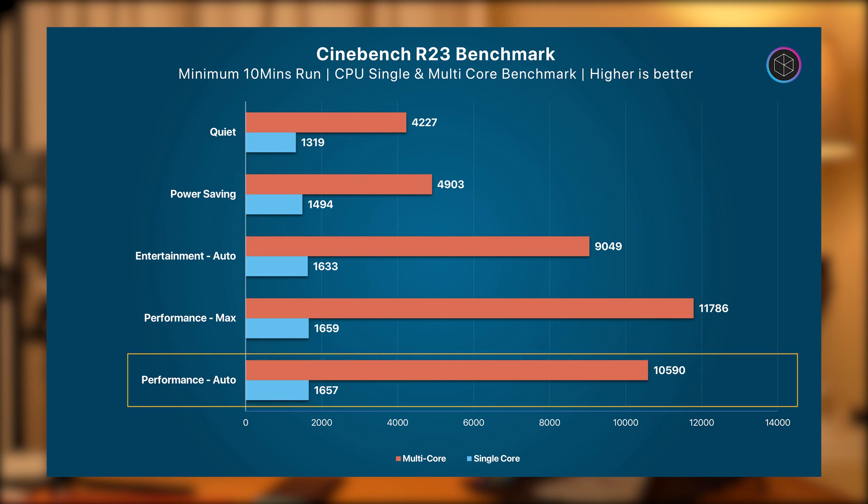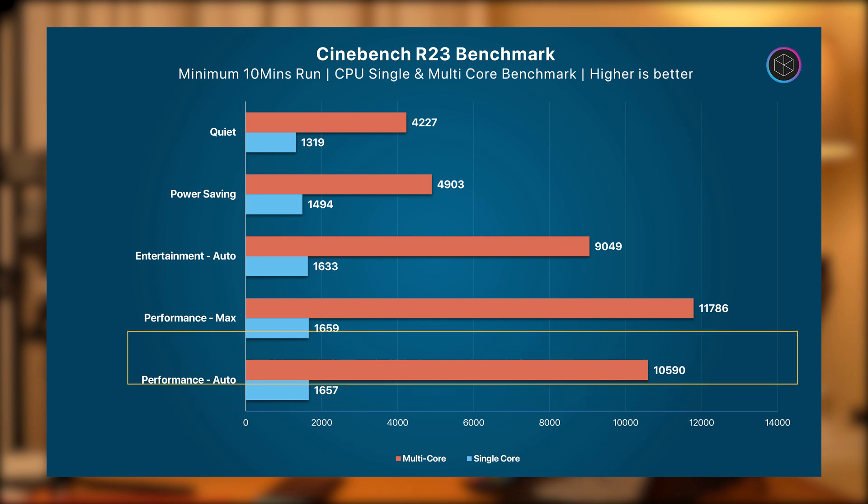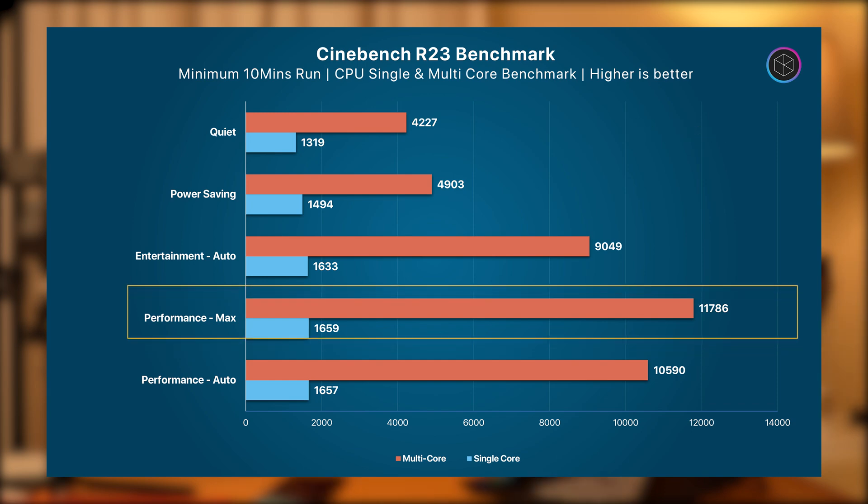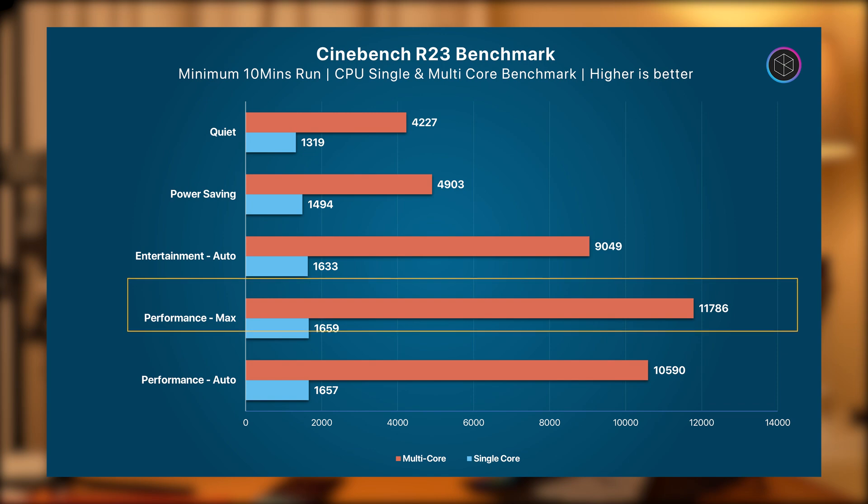There was a slight improvement in performance by leaving the fans at max speed, with the multi-core score now crossing 11,000 points. Note that outside of benchmarks, these scores don't make a noticeable difference in general usage.